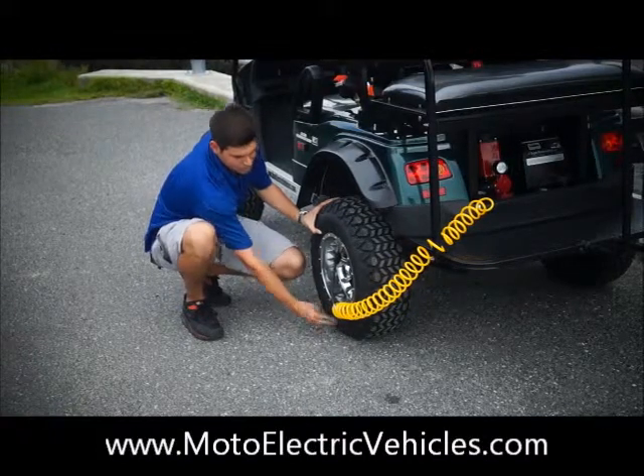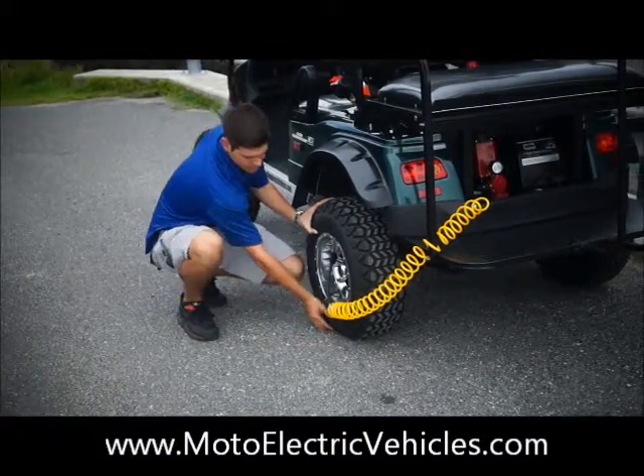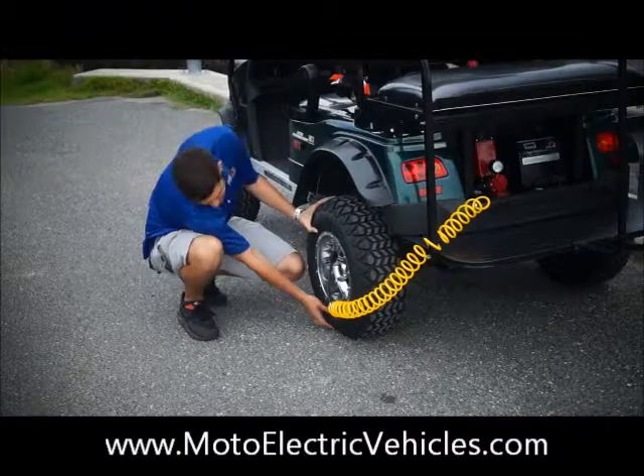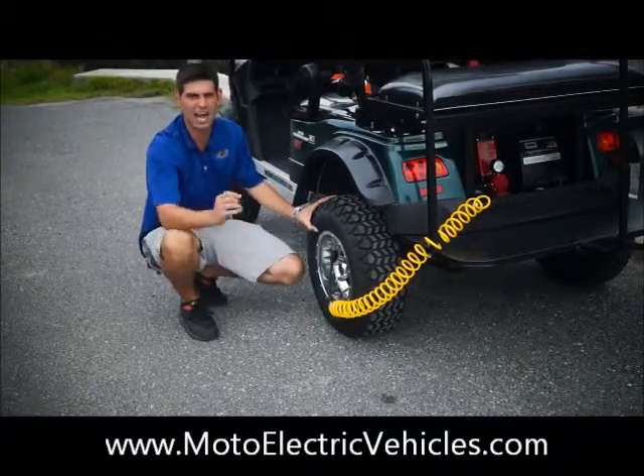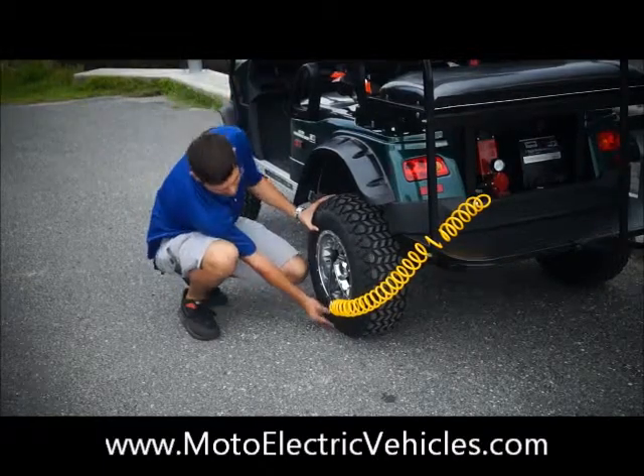Look at that — what would you say, 10 seconds, 15 seconds, and the thing is blowing up already. So great option for any customer looking for security. What happens if you get a flat tire or a slow leak? Not a bad idea to have on there.